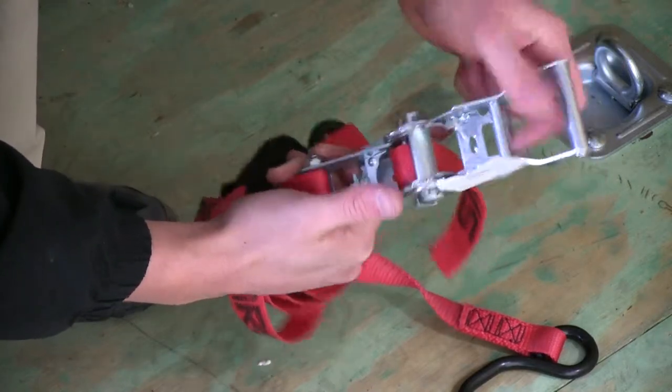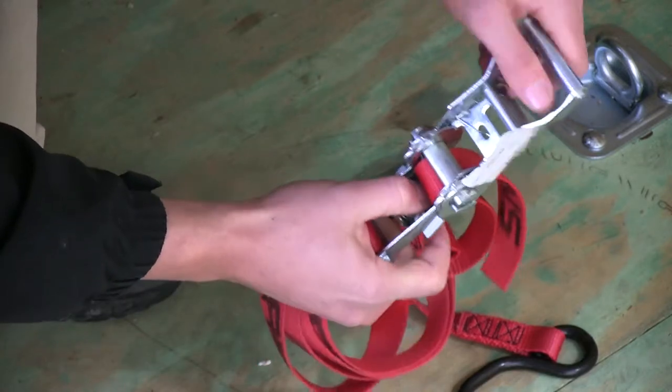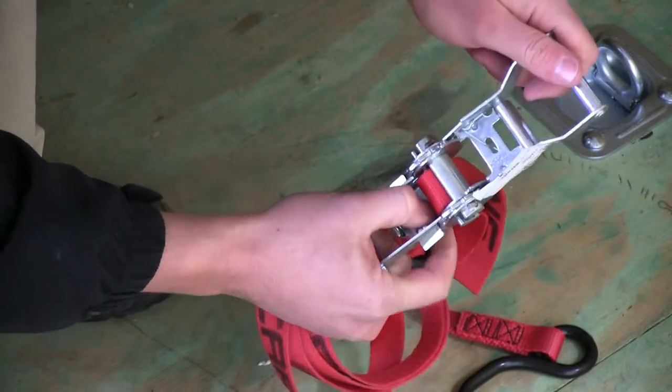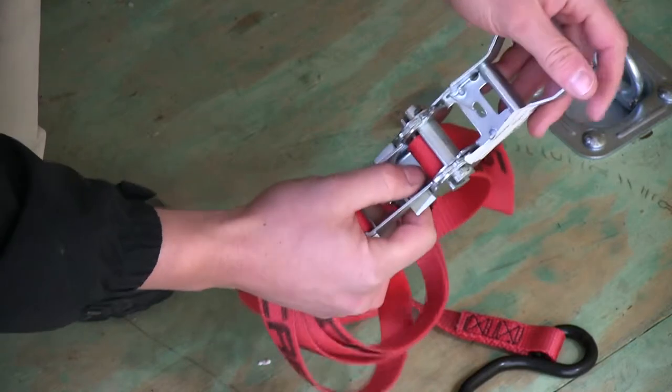After you've tightened down and secured your gear, if you want to undo it, that's what this little button down here is for. It's going to loosen up the barrel on the inside and allow you to loosen up the strap and release your cargo.